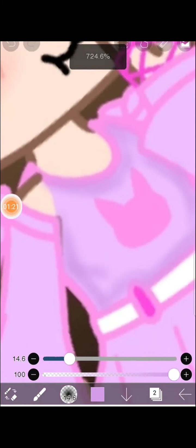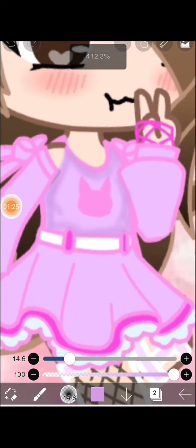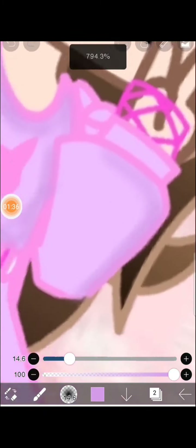Try to relax and draw peacefully. Okay, now let's go for the sleeve. I just have to shade the sleeve really nice and slow.